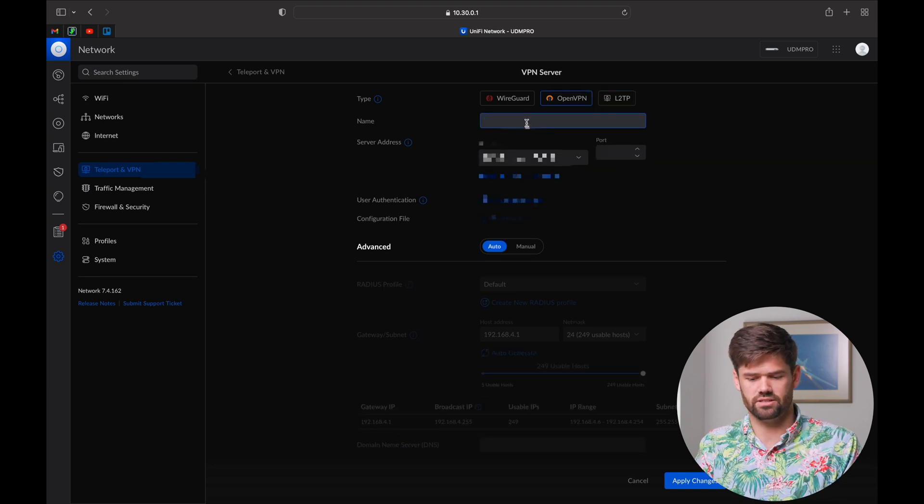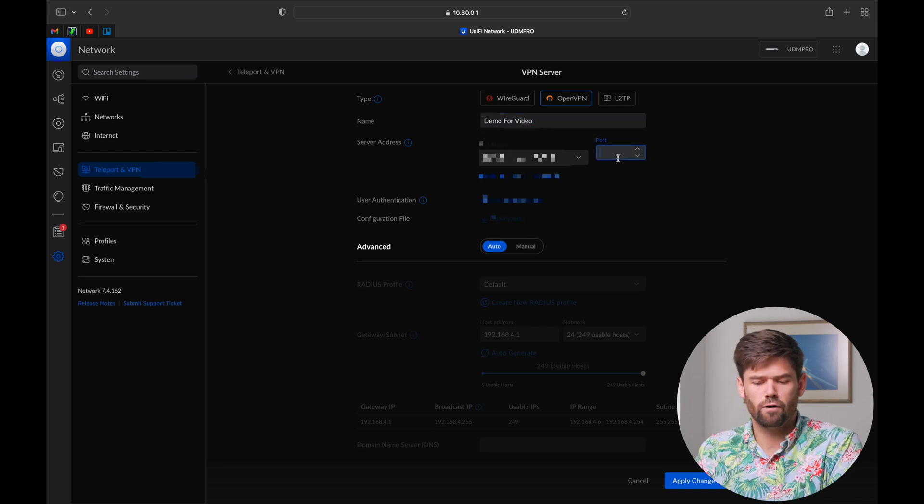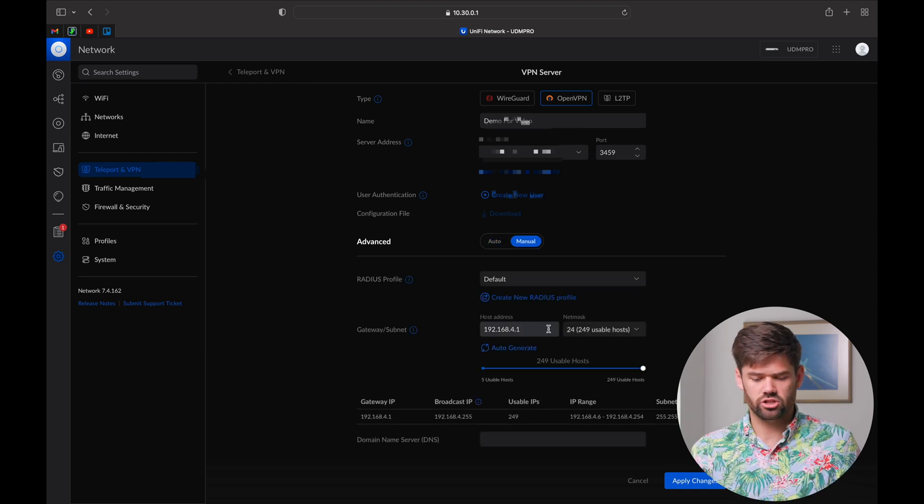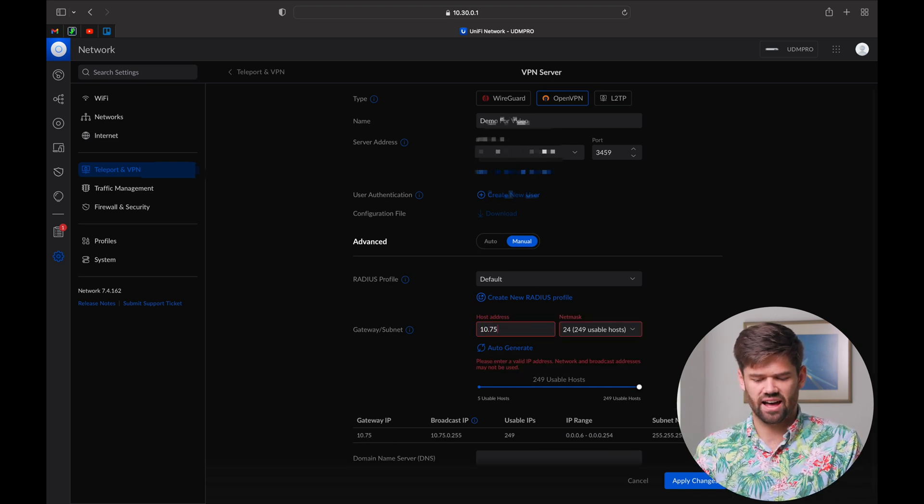So we're going to select OpenVPN and call this 'demo for video.' For our port, I always bash four numbers together to select a random port — make sure it doesn't start with a 1 to avoid conflicts. So 3459 should be fine. OpenVPN can run on whatever port you want, as long as it's not blocked by your ISP. I always like to change the gateway slash subnet — I'd change it to 10.75.5.1. Start with 10 and anything's fair game after that, so you don't hit a weird IP conflict at a coffee shop that's also on 192.168.4. 10.75.5.1 should work for pretty much all of you.